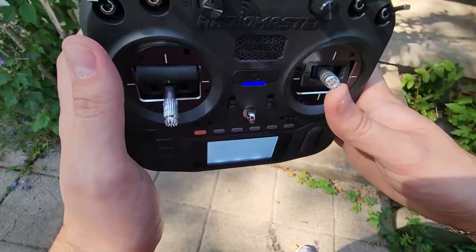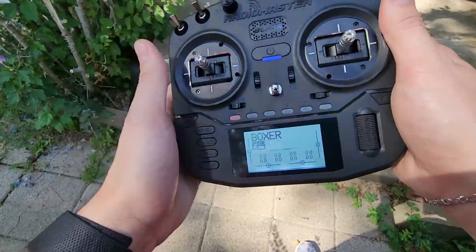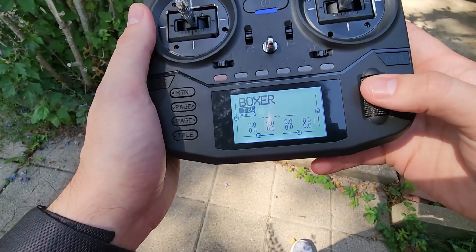Now with this, quick overview — you have all these buttons here, all the regular switches that you would expect, and then as far as the gimbals, they feel amazing. You also have this really nice screen here, very bright and easy to see in the sun.